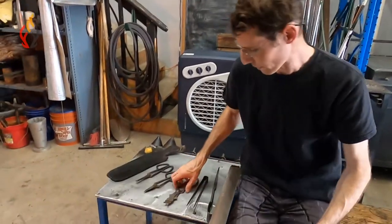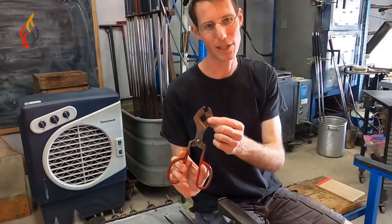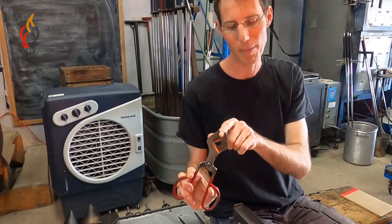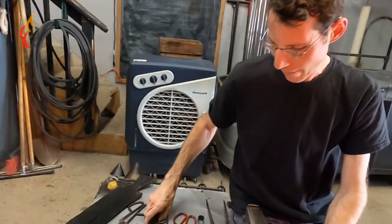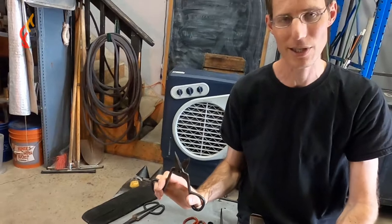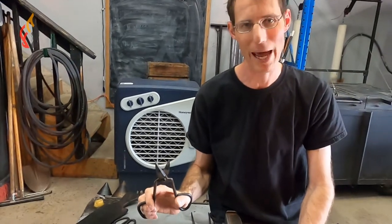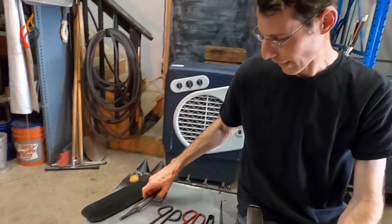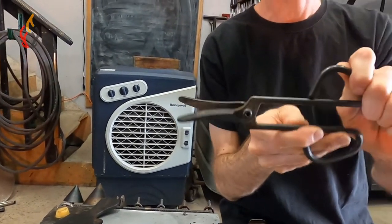Another common tool we use all the time at the bench is shears. There are a couple different types for different purposes. The ones you'll use a lot are diamond shears — you can see they have a little diamond-cut area and a notch to grab onto punties or blowpipes. We also have trim shears, which come in various sizes and are great for cutting lips, trimming lips of vessels, or cutting into patterns. Another one is duckbill shears — you can kind of tell why they're shaped that way.